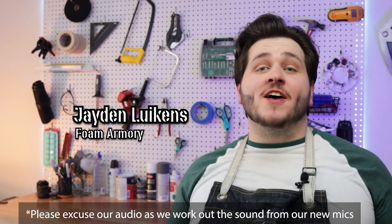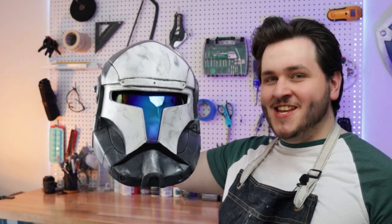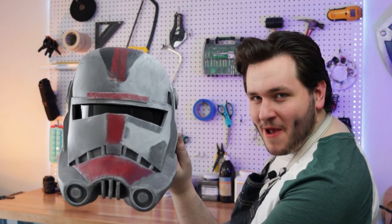Hey there, my name is Jayden, here as always for Foam Armory. I'd like to start this video by thanking everybody for being very patient with me this past week. There's been a lot going on in my life, and I really appreciate all the support and the kindness of the community. Today I'd like to share with you all full templates for the Republic Commando Helmet as well as Hunter from the Bad Batch.